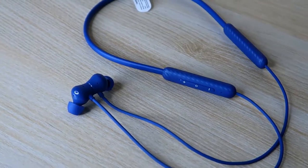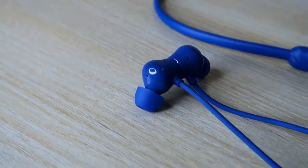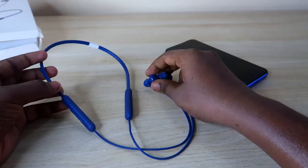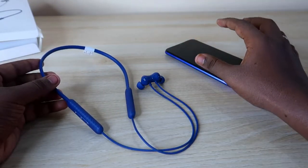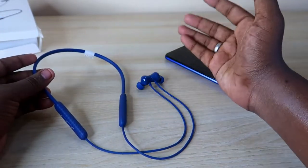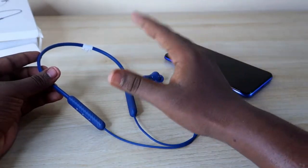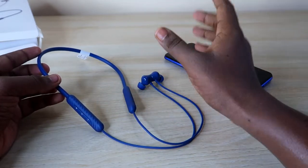Moving on to connection and connection range: the Realme Buds Wireless 2S has a really strong connection range. Even if I leave my smartphone in one room and go to the next room, I can clearly hear songs with no fluctuation and the earphone stays connected. In most budget earphones I've tested, going to another room causes dropouts, but not with this one.